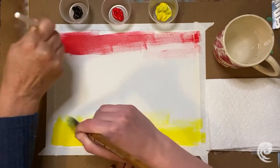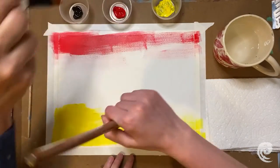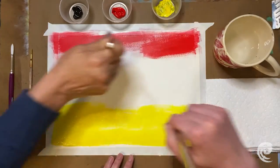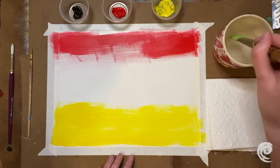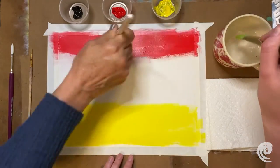I hope you guys are following along with your mom, your dad, or whoever you want to do this with — maybe a friend or a grandma. If you guys are having a great Mother's Day, celebrating a great day. We're just going to keep on doing this, and if your paint is getting a little too thick and it's not spreading out enough, you can dip it in water, and that helps with that.